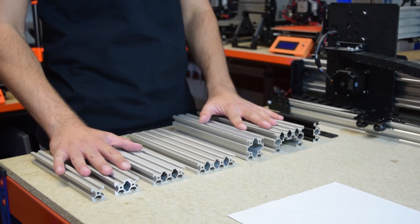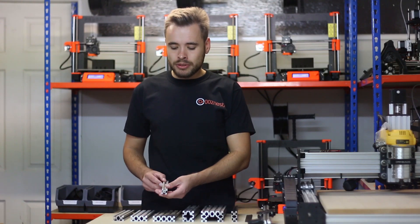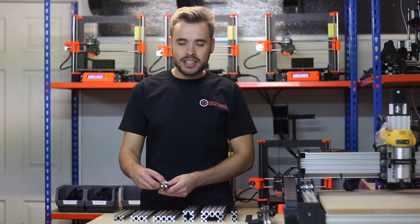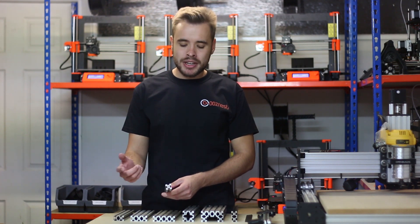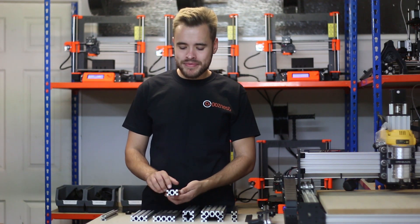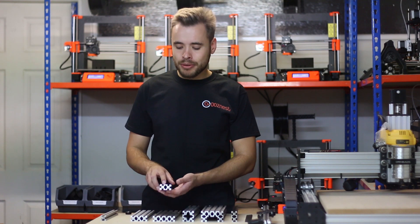We have six extrusions in our V-Slot range. The first is 20x20. This has the V-Slot on all four sides and also has a 4.2mm hole — it's 4.2mm because it's ready to accept a 5mm tap so you can use 5mm bolts. The 20x40 has a 40mm side with two grooves and a 20mm side with one groove.